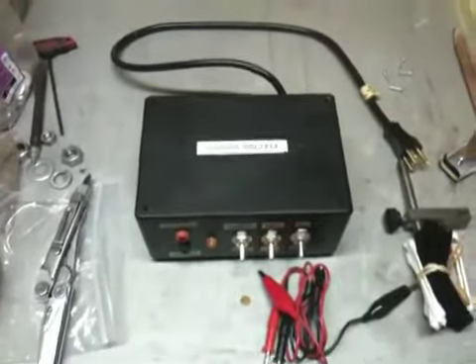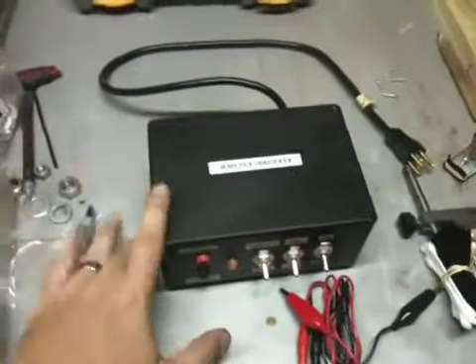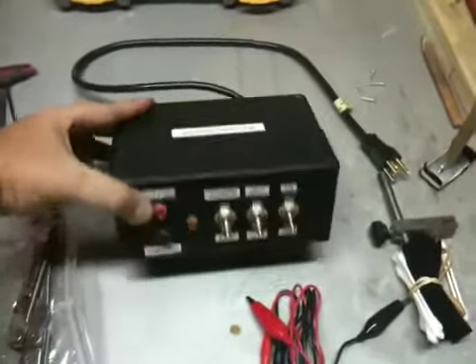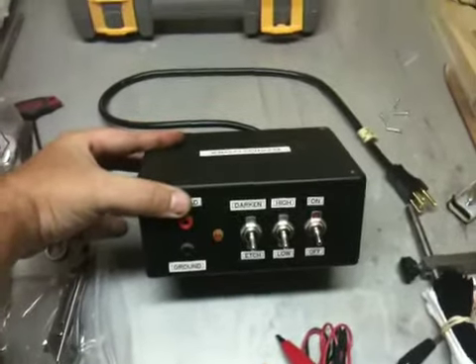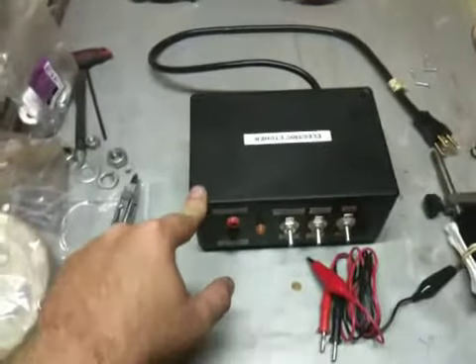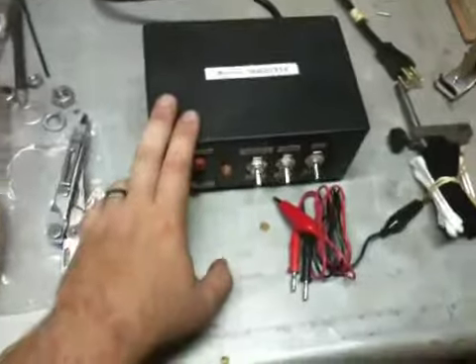Alright, I'm going to make one more quick video here tonight, just showing one more tool I made. This is an electric etcher. I found some schematics online - I want to say it was Chris Crawford's website, I could be wrong on that. But one of the knife makers out there is pretty well known, he had some schematics, so I went ahead and put this together one night.